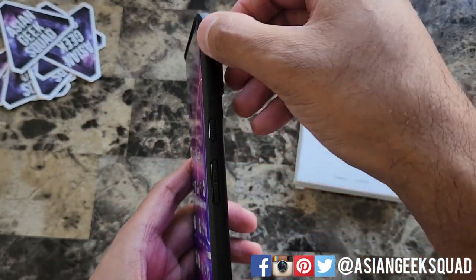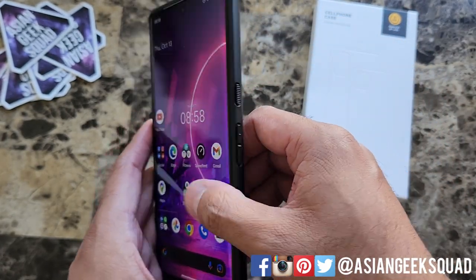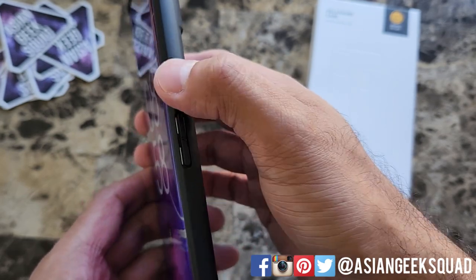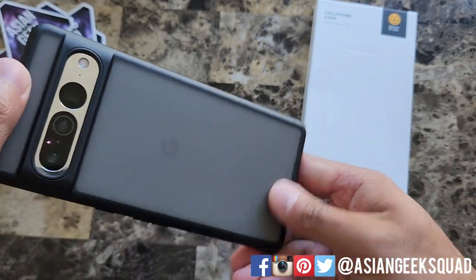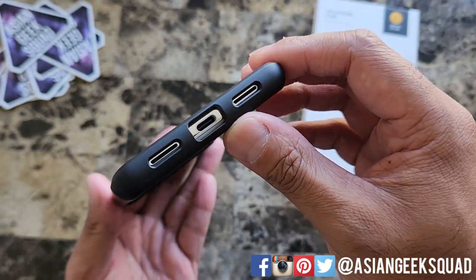Because of the curved display, this part of the case only goes so far, so it doesn't prevent you from touching the display. Here on the side, the volume up and down rocker is really clicky and the power button is really easy to push. Nothing here on the other side. This one does not have any lanyard holes. And a quick look at the bottom — cutout for your speakers and your USB-C charging port.